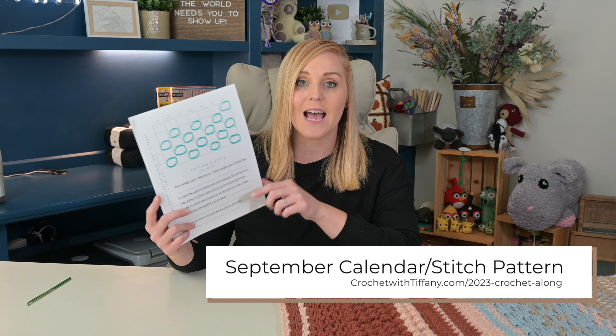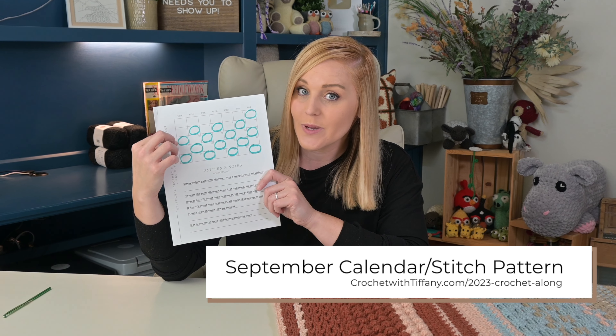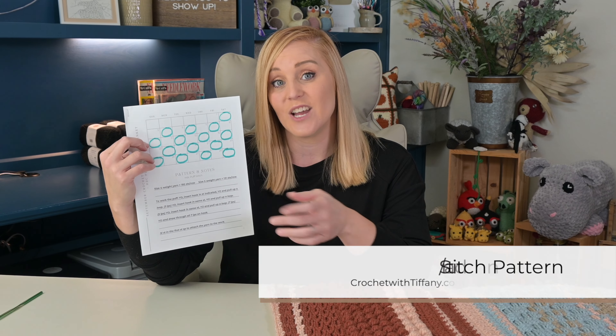When you get a second, please go to my website crochetwithtiffany.com and print out your calendar stitch card. Circle all the days that you are going to account for so that way you can stay on track. On this stitch card I include how to do a puff stitch, just as a refresher reminder in case you need it.